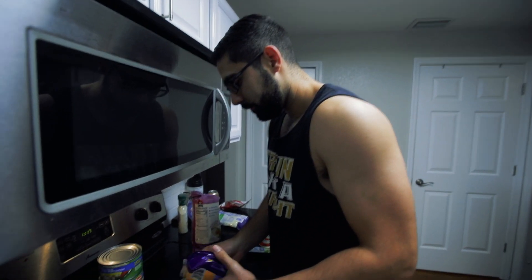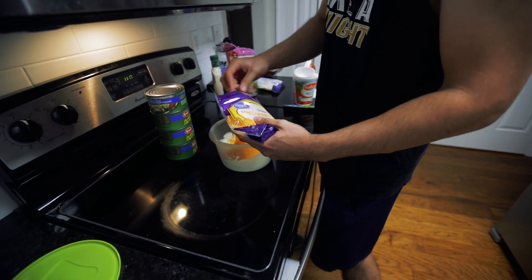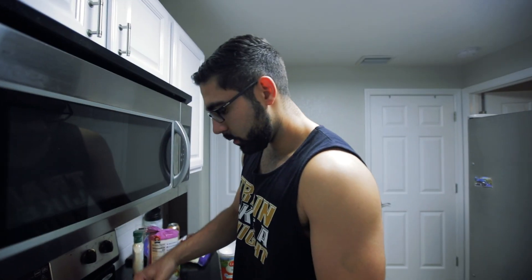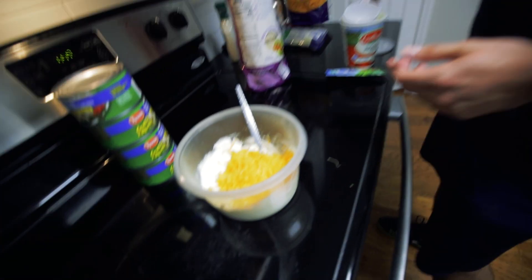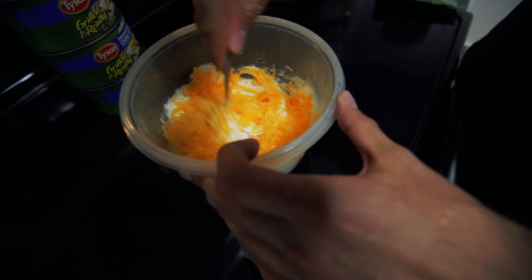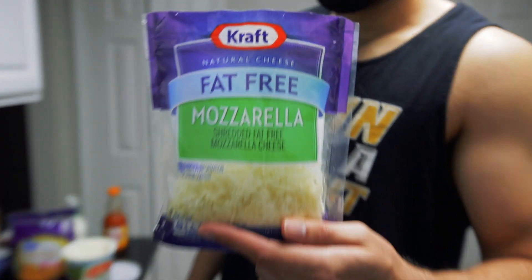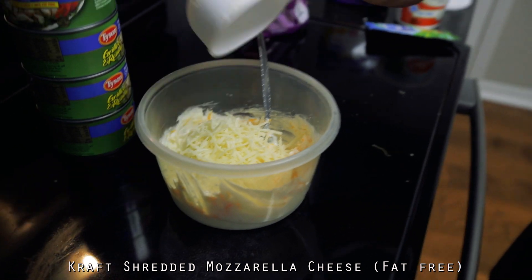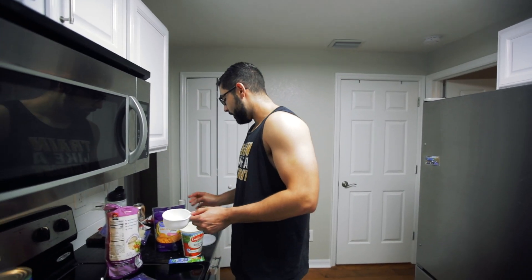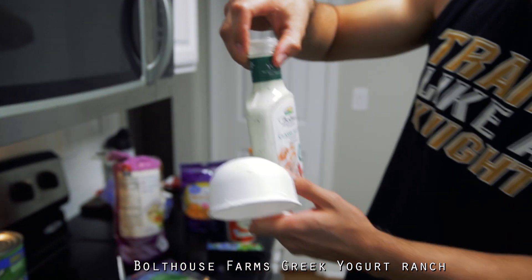Leave a little bit though, where the crust is on top. Keep mixing. Next, we're going to add in one cup of fat-free mozzarella cheese, so I'm just going to dump it in. And then we're going to add about one cup of the classic ranch Greek yogurt dressing and throw this in as well.